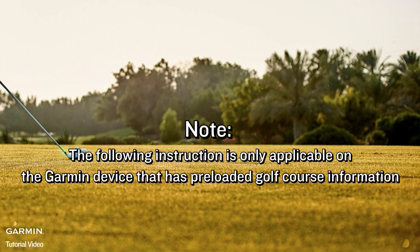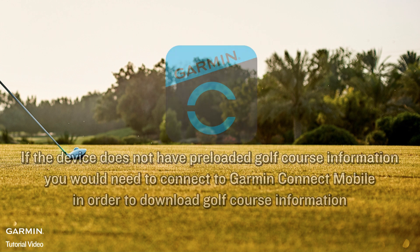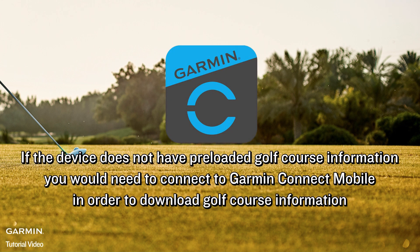Note: the following instruction is only applicable on the Garmin device that has preloaded golf course information. If the device does not have preloaded golf course information,